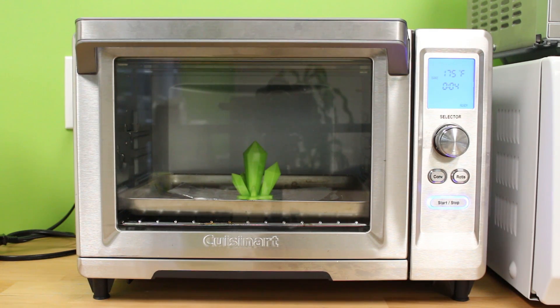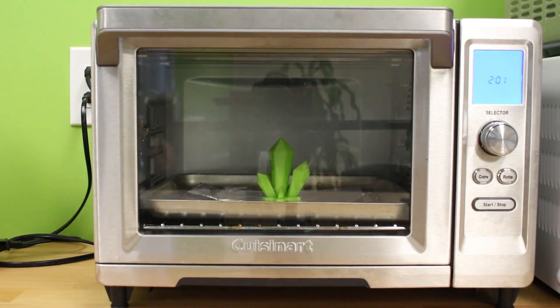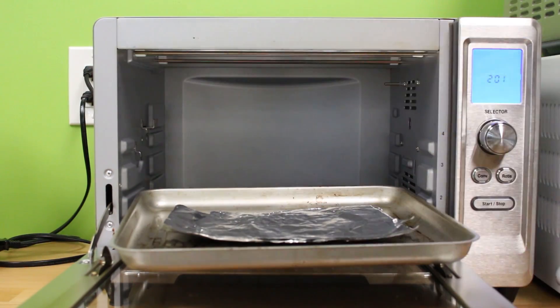First, let's try 175°F for 5 minutes. So far, visually it looks completely the same and it still feels pretty solid after 5 minutes.